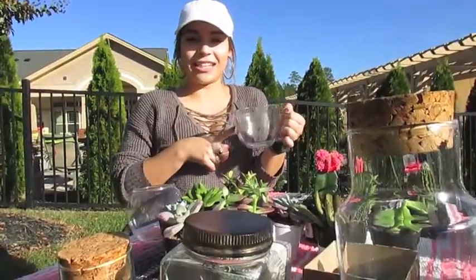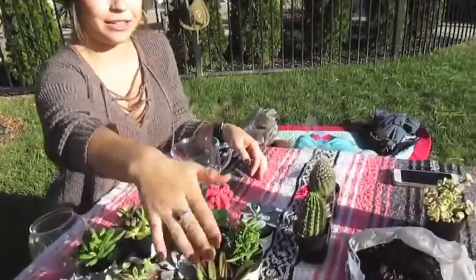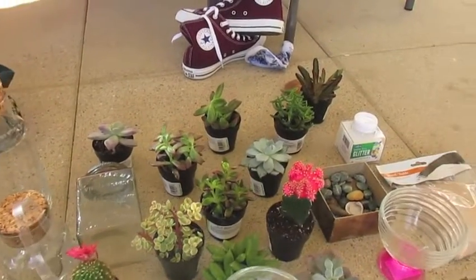All right, so today you're going to be watching a DIY on how to make your own glass terrarium. This includes any glassware, dirt, rocks, sand, the succulents that you want, and any kind of extra accessories that you'd like for your terrarium.